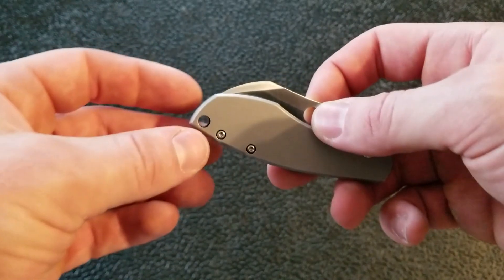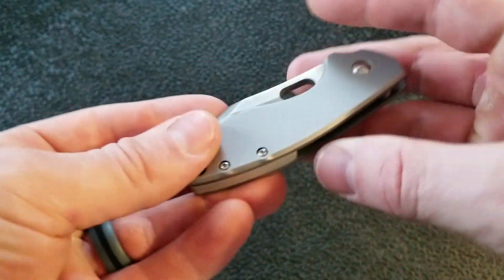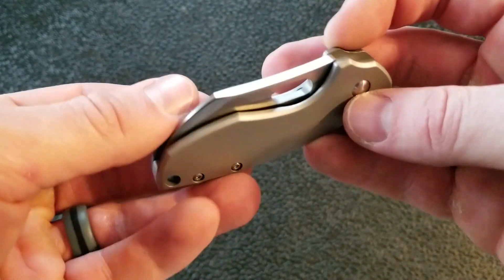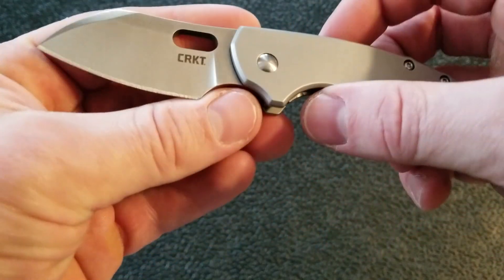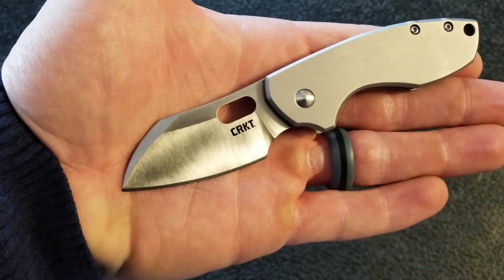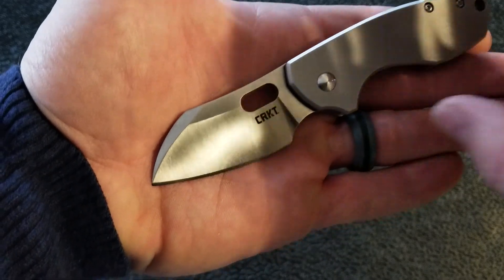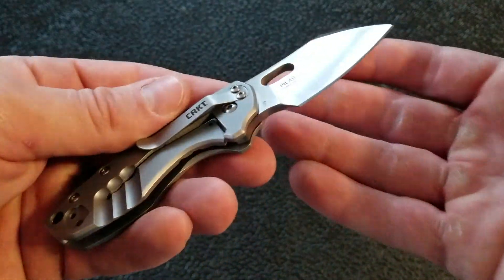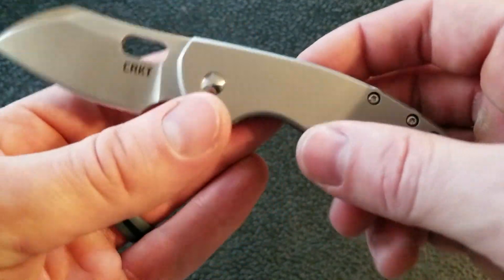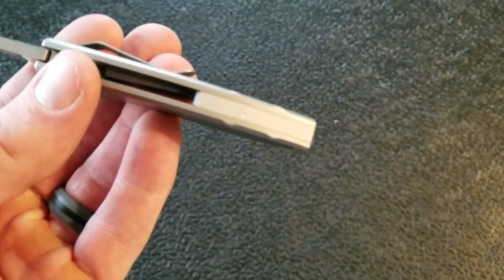I'm not a tip-down guy, but you can switch the pocket clip so that it's tip-up, which is nice. Unfortunately it is only right-hand carry, so sorry lefties. There is a nice little lanyard hole for people who want to put a lanyard on, and there's a backspacer back here made out of metal, finished a little bit differently for some contrast. Overall this is a really nice looking blade and the finish on it is also nice.